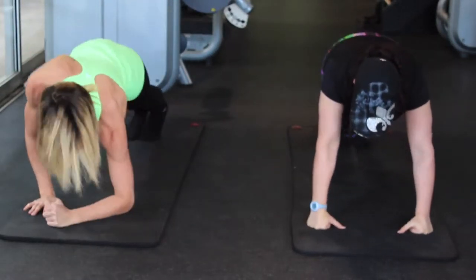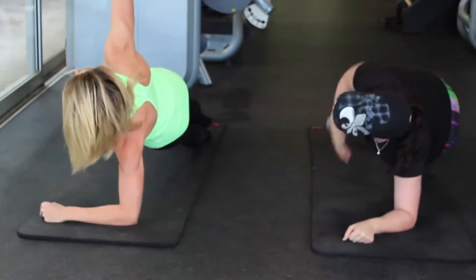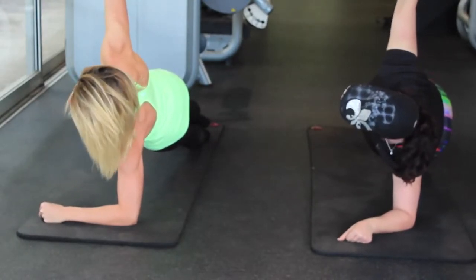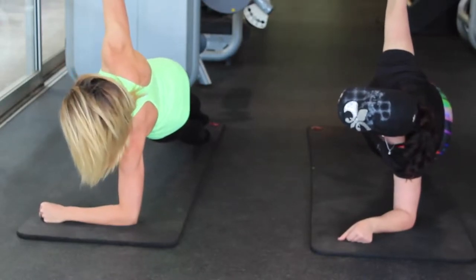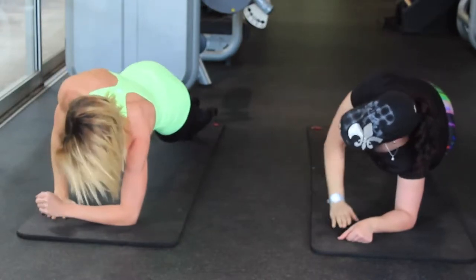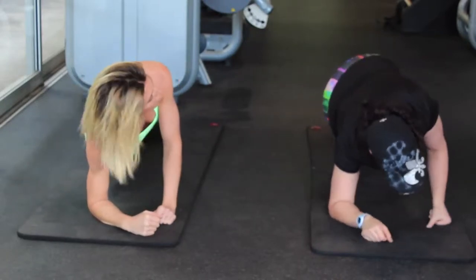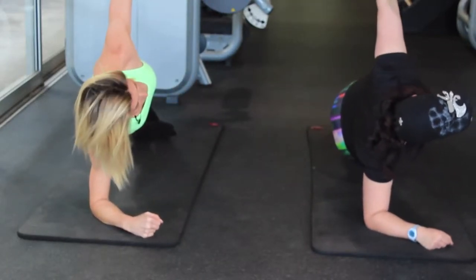Come down onto one arm, turn to the side, and extend your right arm straight up to the ceiling, holding your body in a solid unit, keeping your hips lifted — you don't want to let them fall to the ground. Now come back down to the center and switch your weight, taking your left arm up to the sky, keeping your hips lifted.